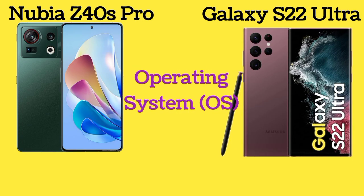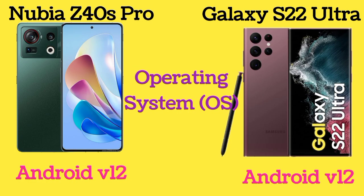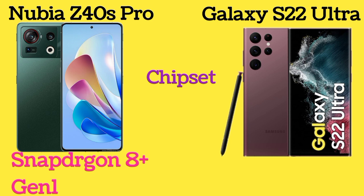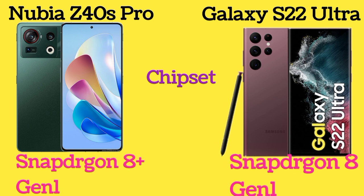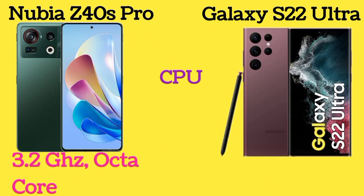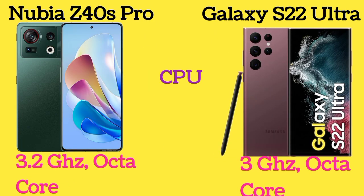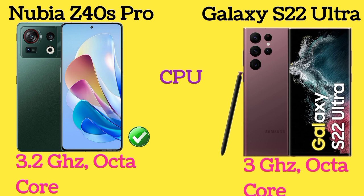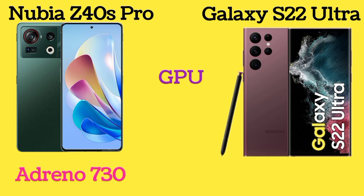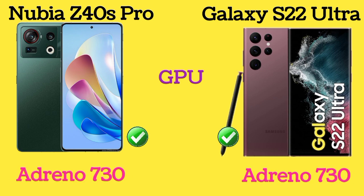The operating system of both Nubia Z40s Pro and Galaxy S22 Ultra is Android 12. Nubia Z40s Pro has the Snapdragon 8 Plus Gen 1 chipset and Galaxy S22 Ultra has the Snapdragon 8 Gen 1 chipset. Here is the CPU process of both phones. Both phones have the same Adreno 730 GPU.